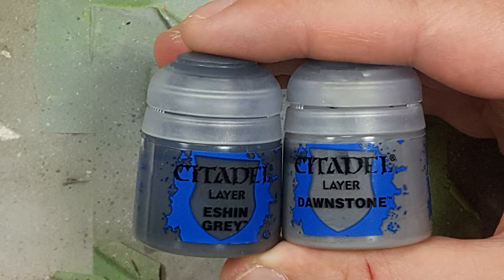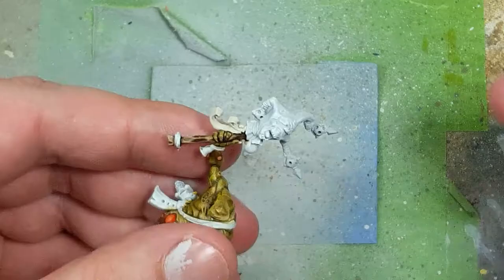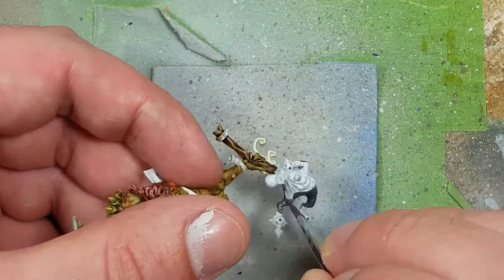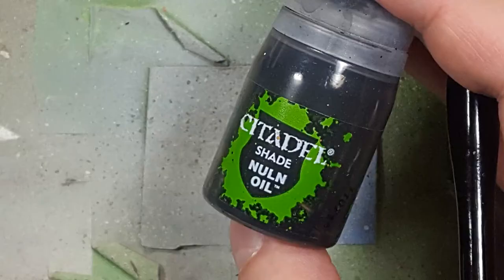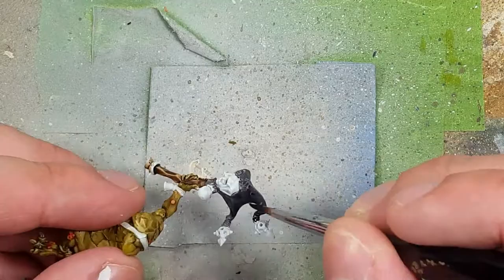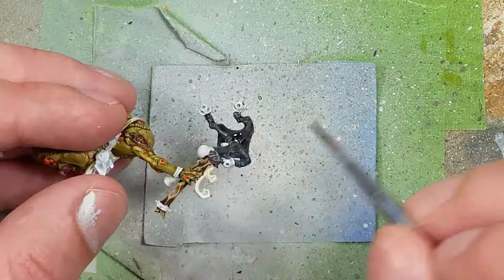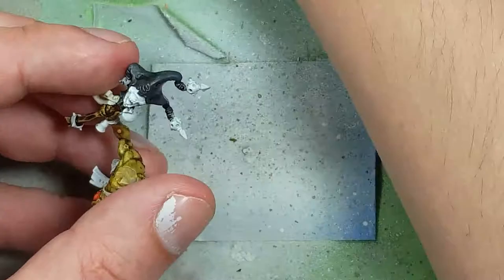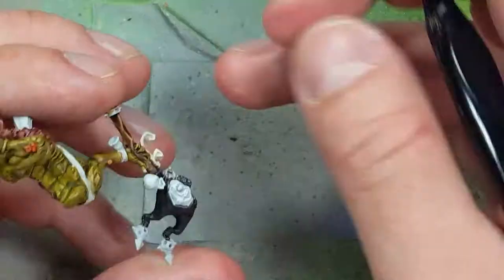With Eshin Grey and Dawnstone, we paint the Jester head cloth here. Starting with a layer of Eshin Grey, I then realize it's not dark enough, so I apply Nuln Oil all over the cloth hat. I go back to Eshin Grey and paint straight lines on the ridges, up and down along the sides and edges, covering 90-95% of the entire piece — only the darkest recesses and tears remain Nuln Oil.